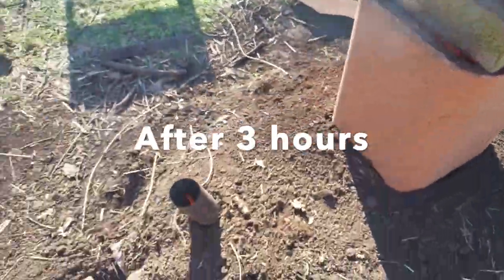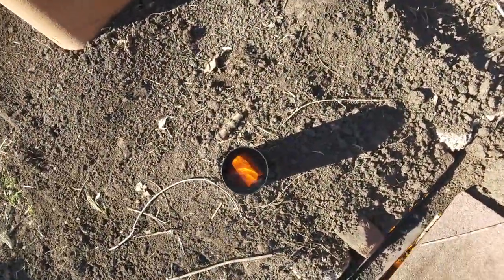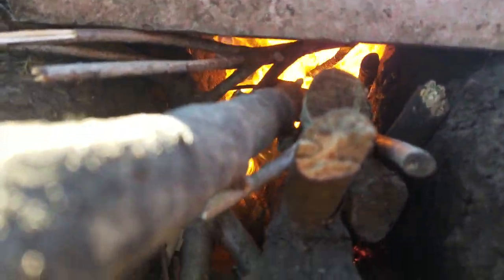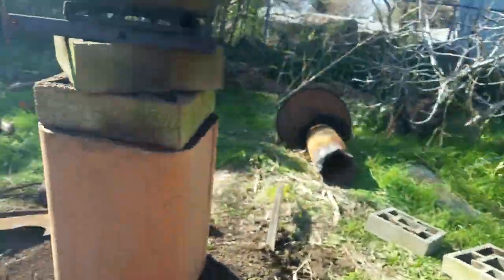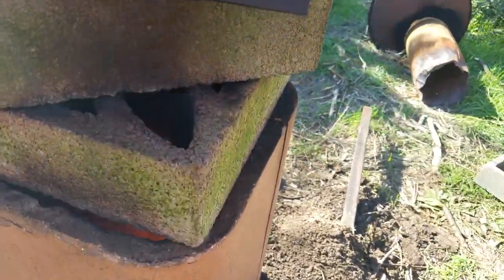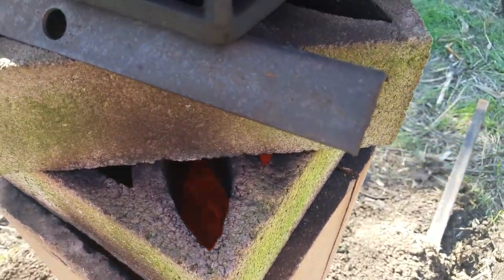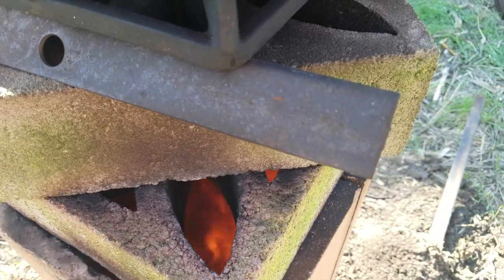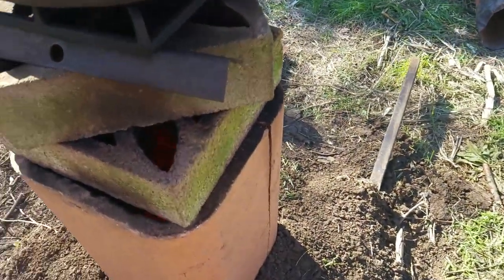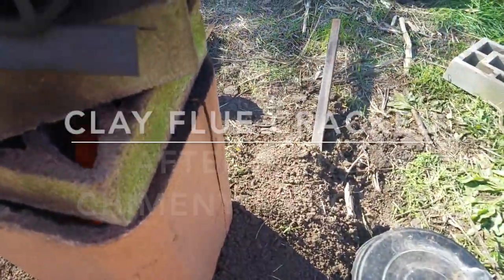At this point I think I'm getting close to the end — the char is getting pretty deep. Flames are coming up the chimney pretty high and my feeling is that's probably not ideal. We're getting quite a lot of secondary burn so we're burning a lot of that wood gas as it exits. And we've got a slit here — that chimney did not follow this fire.